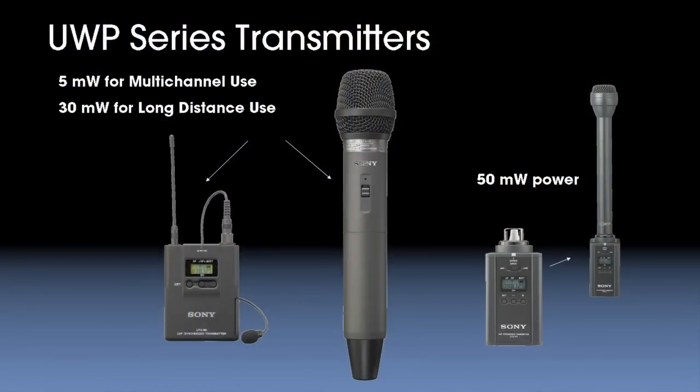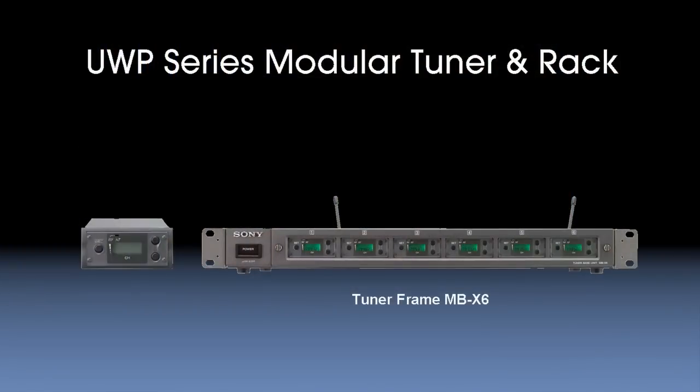All of our transmitters — body pack and handheld — offer RF output power settings, both low and high power. You can set low power for multi-system use or high power for those long-range applications. We also offer, uniquely in the industry, a modular tuner option allowing up to six plug-in tuners to be mounted in a single rack mount space. For permanent installations or larger portable systems, this can really save on the amount of rack space you have to use or carry around.